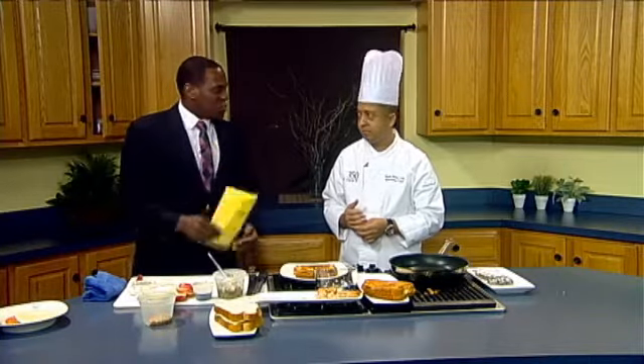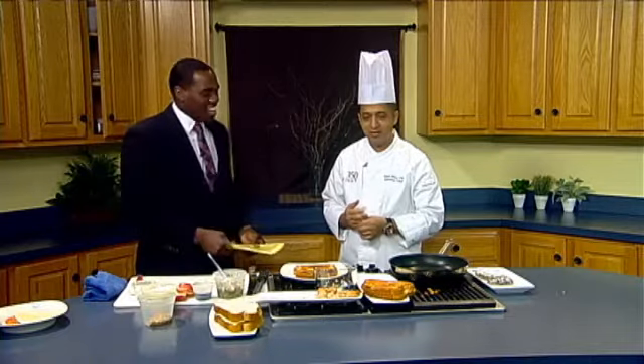And today, quite a spread we have here of grilled cheese. It's something that I grew up with. You know, I'd go home and slap some butter on some white bread and put a slice of American cheese on it. A little bit different here. Show us what you're doing here.